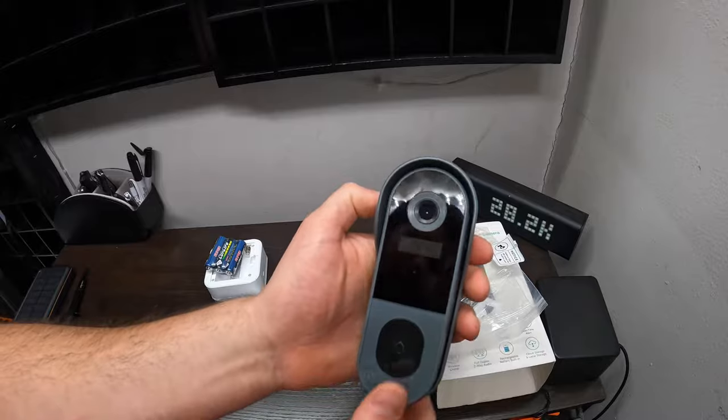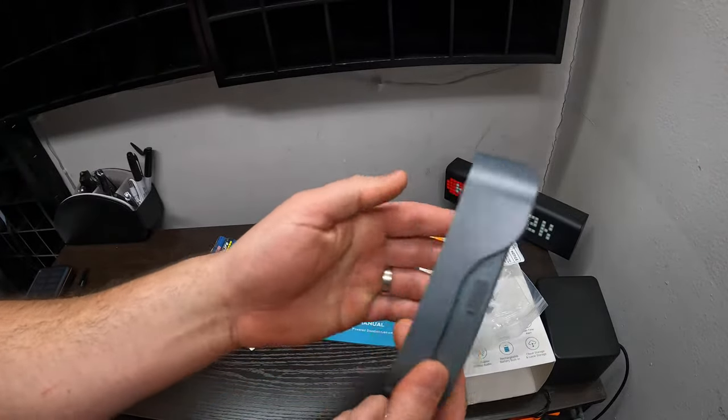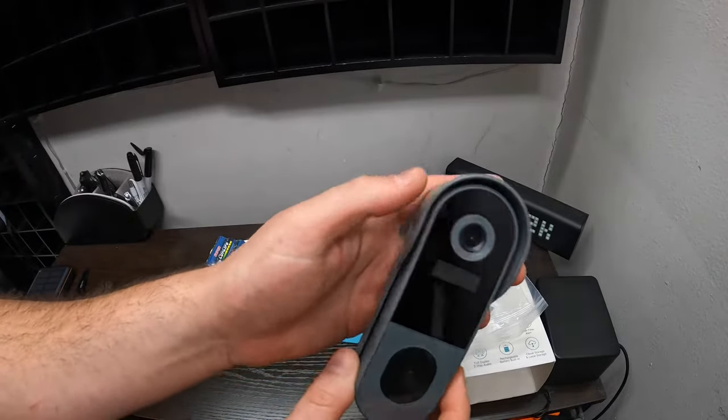So this is what it looks like — the doorbell. People would press right here for the doorbell, and the camera is right there.